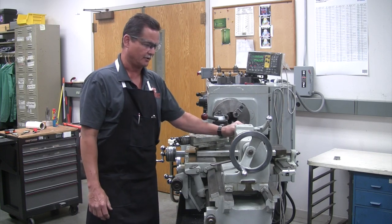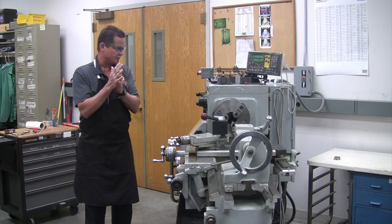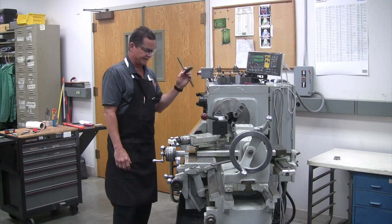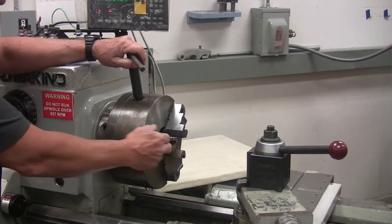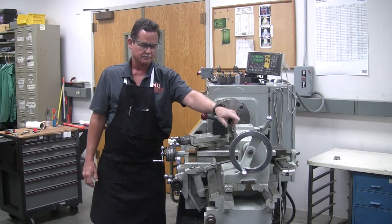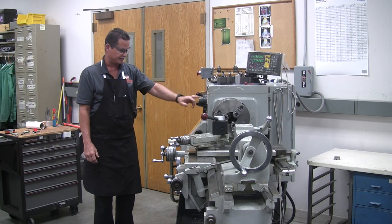On top of the carriage is the compound rest and the tool post — that's going to hold your tools. Your tailstock slides back and forth and also has the ability to carry different tooling in it, like your drill chuck and live center. The first part of the metal cutting lathe to know is the three-jaw chuck — this is what actually moves when you operate the machine. It uses a chuck wrench that goes into the three-jaw chuck so you can open and close it. Over here on the headstock is the speed control lever.